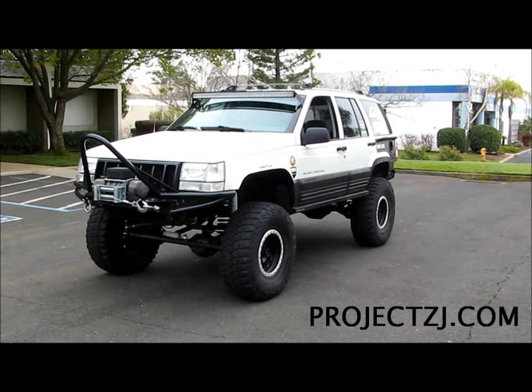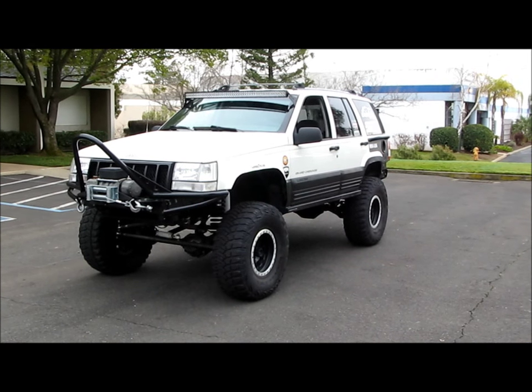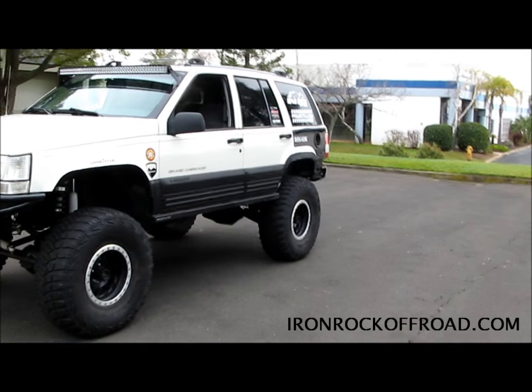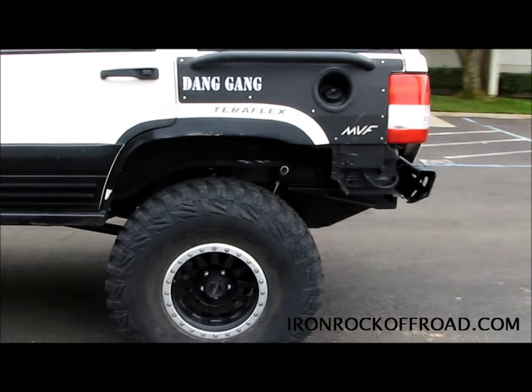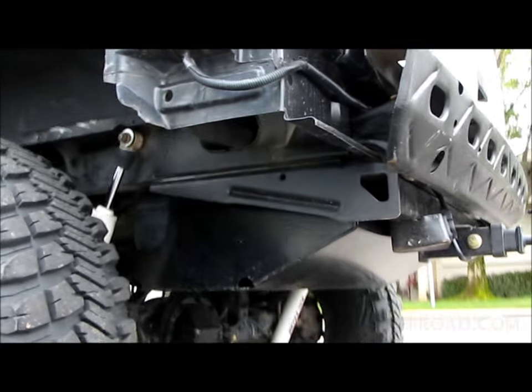Today I know it's been a while since I've done any update videos, so I'm going to go through a couple things. I'm going to try to do just one thing per video, so in this one I'm going to go over the Iron Rock Off-Road fuel tank skid plate - extremely beefy and 100% bolt-on.